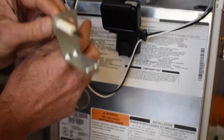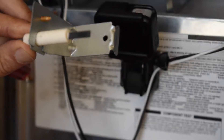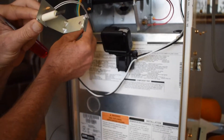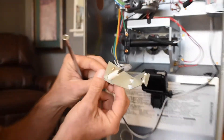After you have it out, inspect the hot surface igniter. If you see any kind of crack or white discoloration of the hot surface igniter, it usually means it's bad. You can also test it by ohming it out if you have an ohm meter to make sure that the resistance is proper through the hot surface igniter. On this particular one, we're just going to be replacing it.